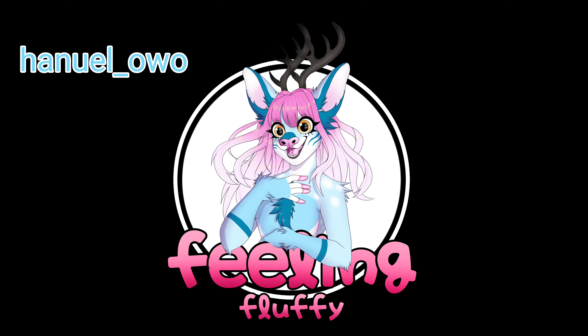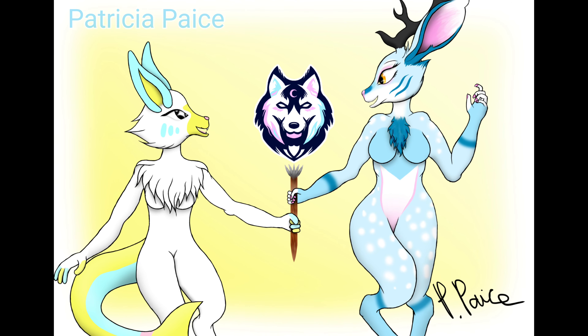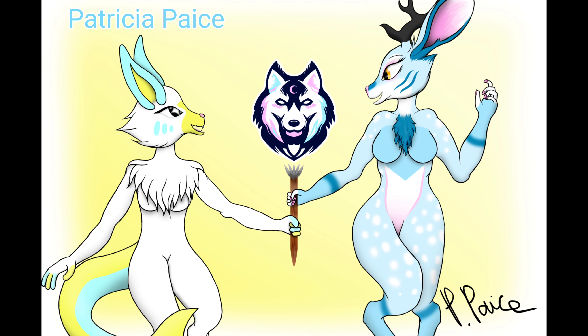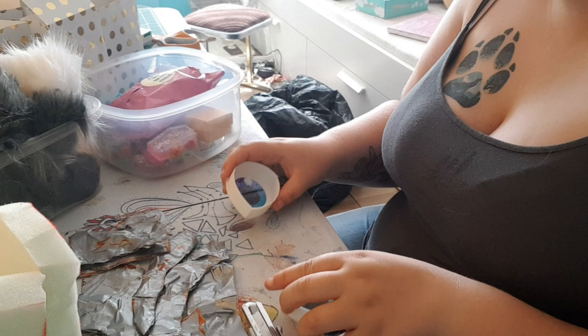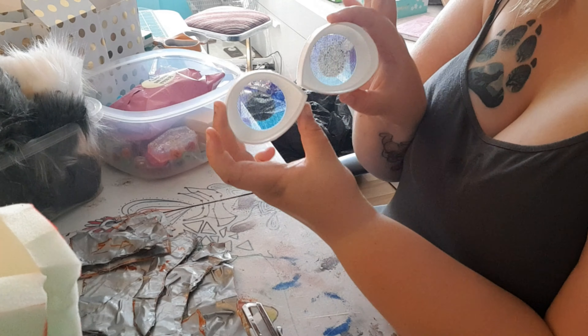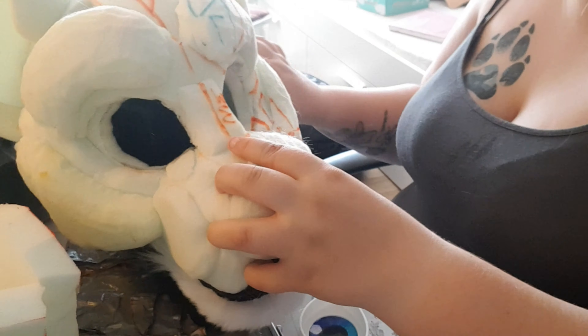Big thank you for this amazing fan art — I absolutely love them. Definitely go check them out, I'll leave the links in the description. Hey guys, so in today's video I'm going to be showing you two different ways to insert 3D eyes into the foam head base, as well as adding a nose.